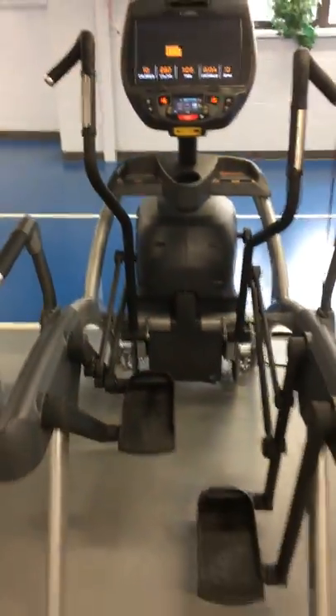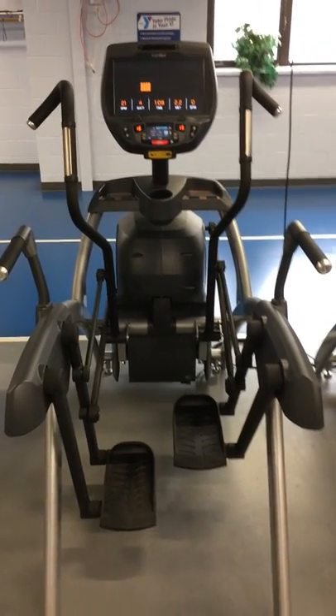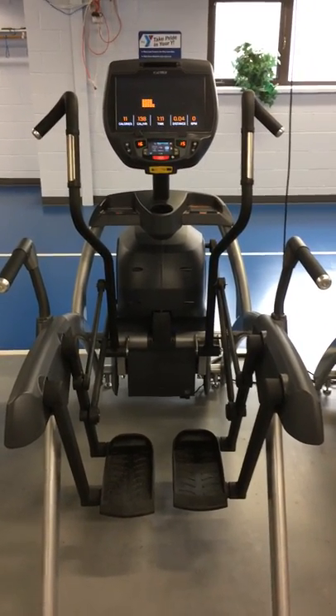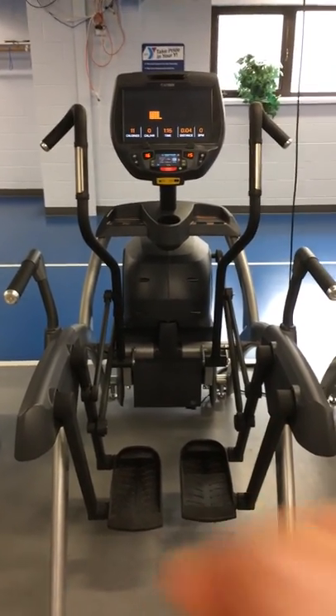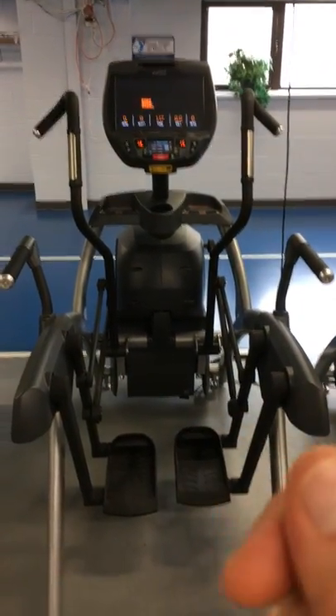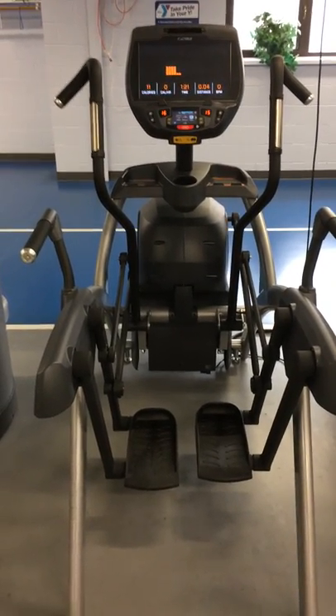So that's the quick 101 on how to use the Arc Trainer. Go ahead and log in and check out our next video to see a little bit more on how to use the display pad, get into the key settings, and find workouts for yourself. But again, this is the way to just get on and go — give it a try.